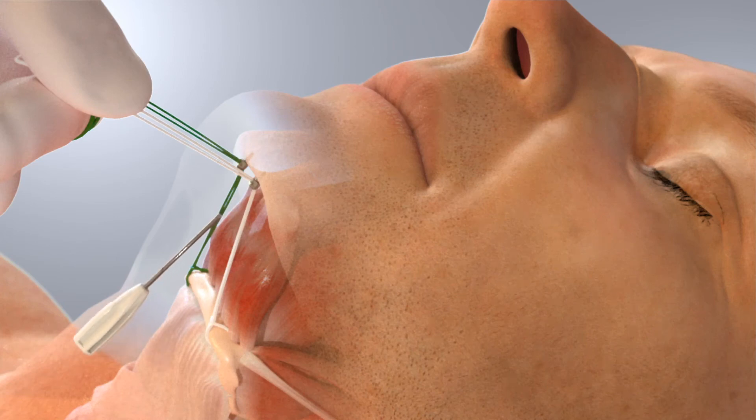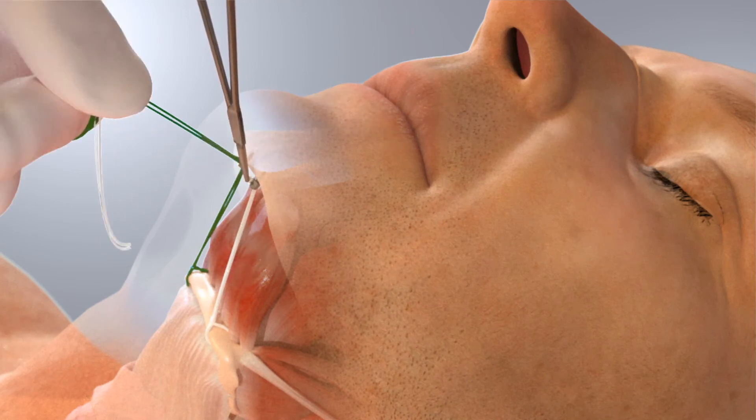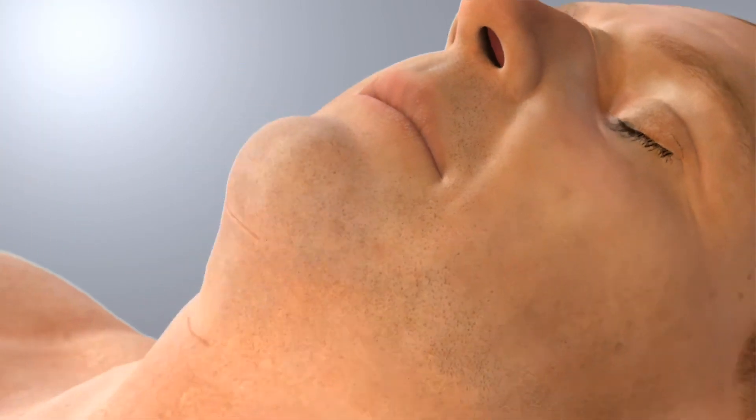With the Encore's suture anchors, the position of the hyoid bone can be easily controlled and adjusted at a later date. Backup knots are tied with the tails of the sutures and the sutures are trimmed. The incisions are then closed.